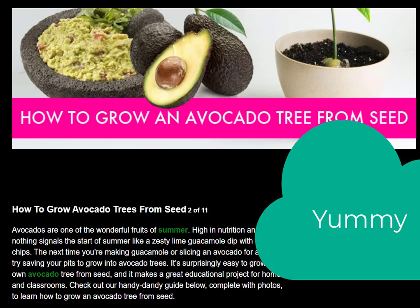Don't forget to subscribe to this channel if you haven't done so. Today we are going to see how to grow an avocado tree from seed — how to grow avocado trees from seed.